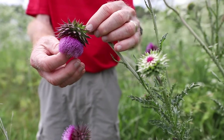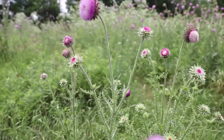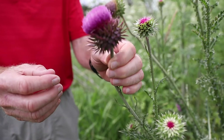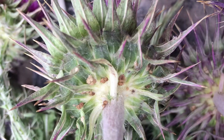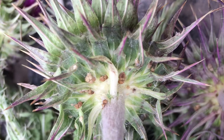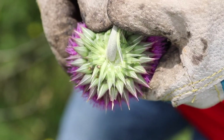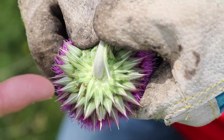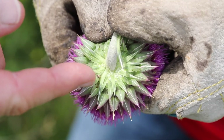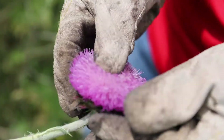Researchers went to Eurasia, where musk thistle came from, and looked for pests that attacked the weed in its native land. Those were then introduced here. In the 1980s, musk thistle weevils were released across Iowa. On this flower head you can see a couple of egg masses. The adult weevils feed on the leaves of the musk thistle — they don't do a lot of damage on the leaves — then when it's flowering, they lay their eggs and cover them with chewed leaf matter, forming those egg masses.